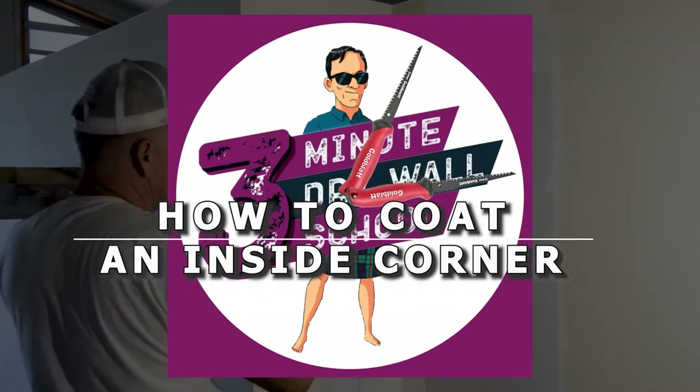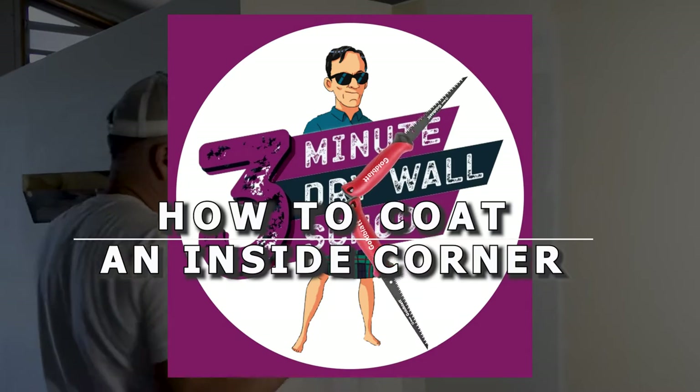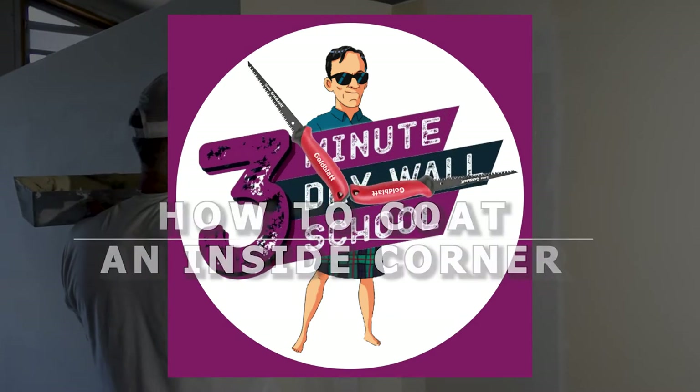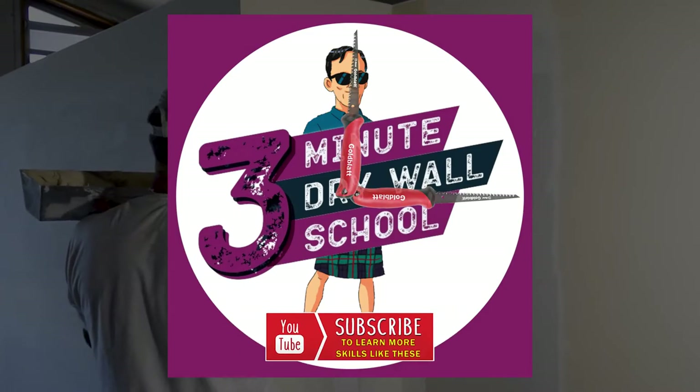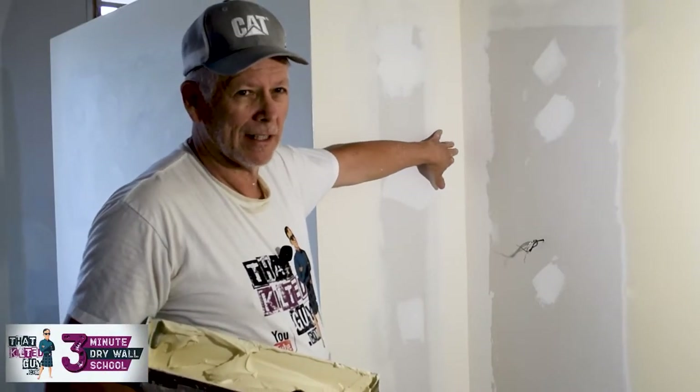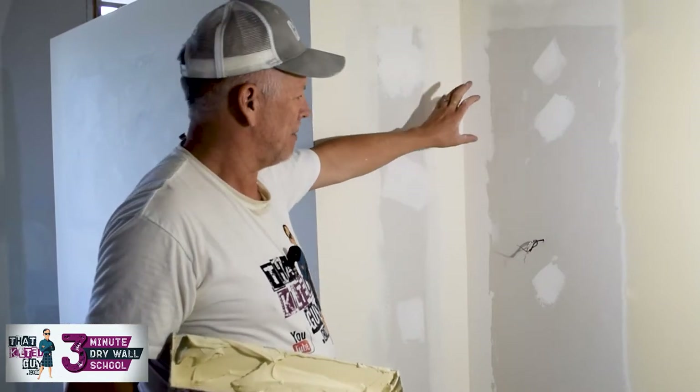Hey, welcome to the Kilter Guide Three Minute Drywall School, where we teach you drywall skills in about three minutes. Go ahead and hit that subscribe button. Once you've taped an inside angle like this, you generally almost always have to coat it — I'm going to show you how I do most of them when I'm doing them by hand.